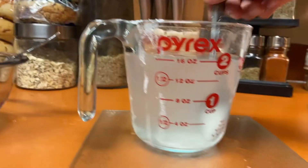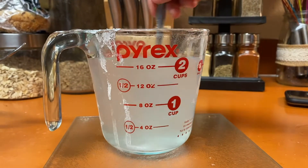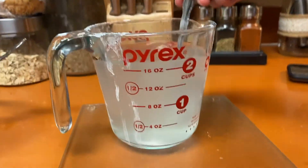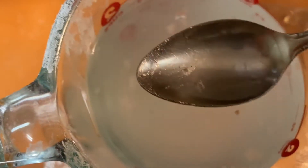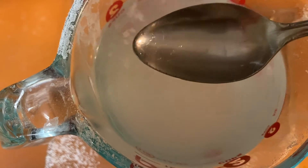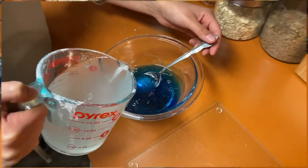Alright guys, once that 10 minutes is up, go ahead and stir that solution one more time to make sure the baking soda has fully dissolved into the water, so that you can't see any small grains left. It's okay if the water is still warm — we want it to be that way. If you think it's still too hot and needs to cool down for 10 more minutes, go ahead and let it do that. The goal is to keep it warm enough that the baking soda stays fully dissolved in the solution.